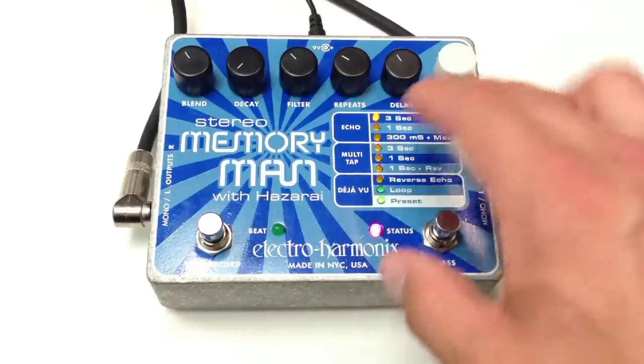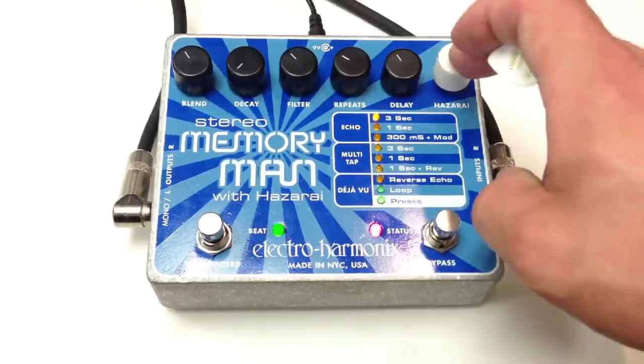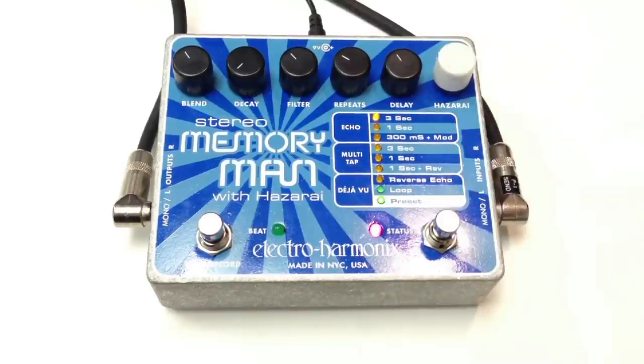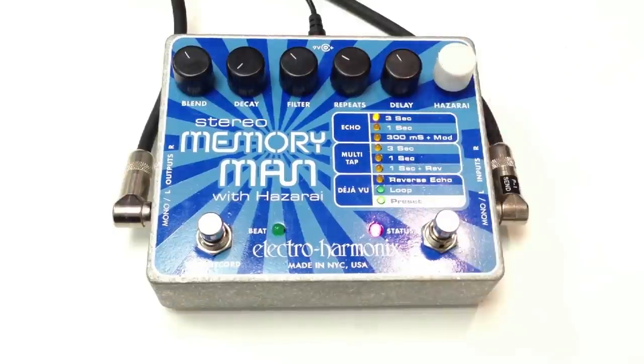This pedal has presets. We can set a preset for each setting here. To save the preset, we hold the Hazarai button — those lights flash — and we store our preset. And so that's how it works.